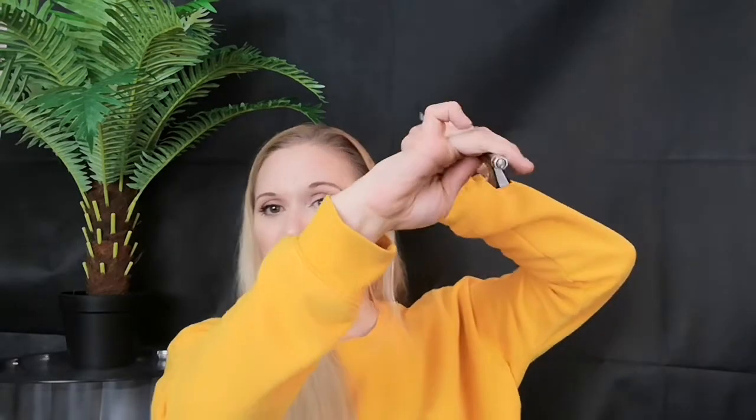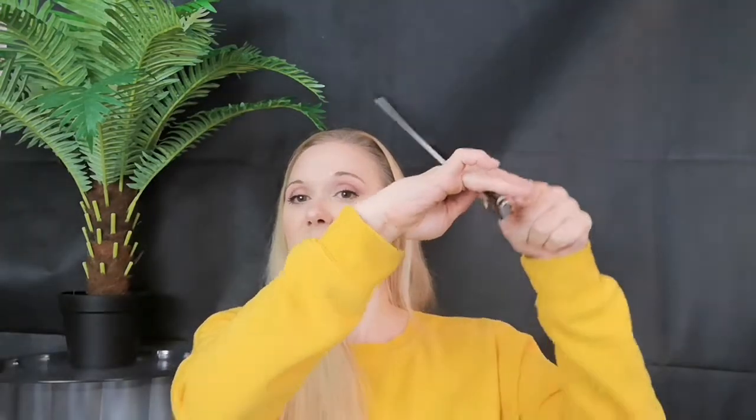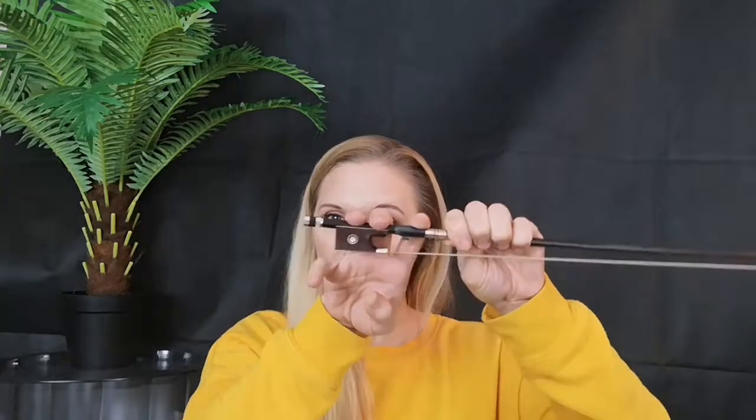People often actually under-use their bow fingers. I see a lot of fingers even in professional or university orchestras where the only things working are the thumb and index finger, and the rest are in the right place but they're sloppy and inactive. We want every finger working.